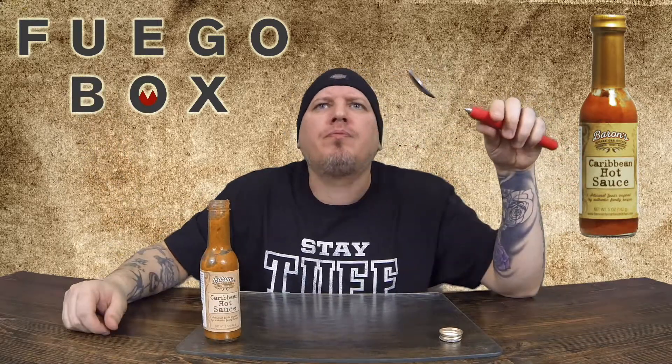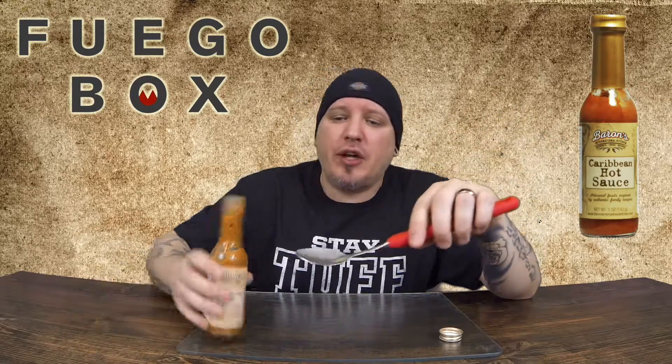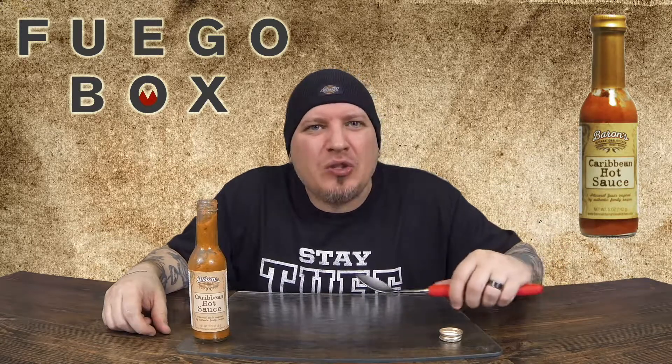Barron's Caribbean hot sauce, Fuego Box. Right off the bat those cucumbers — and it actually works very well. Onions, cucumbers, a little bit of garlic in there. Good taste. Very different. This is fun man.